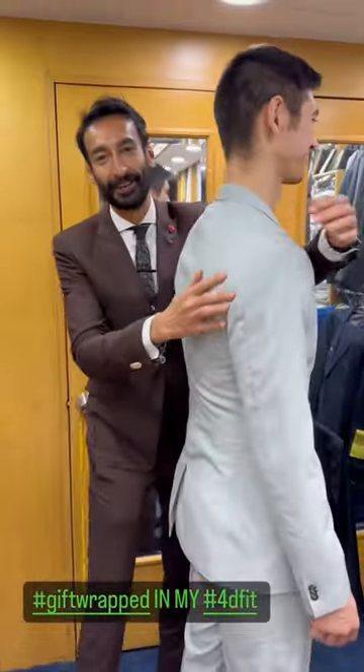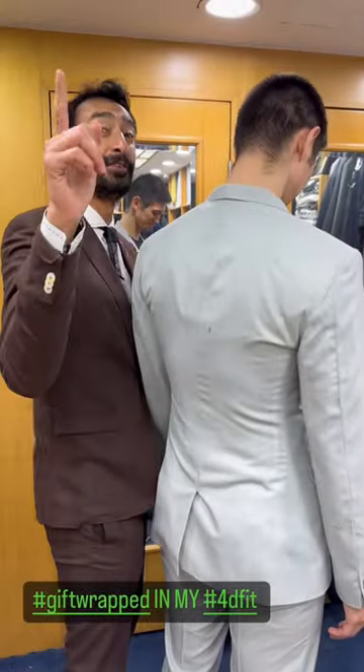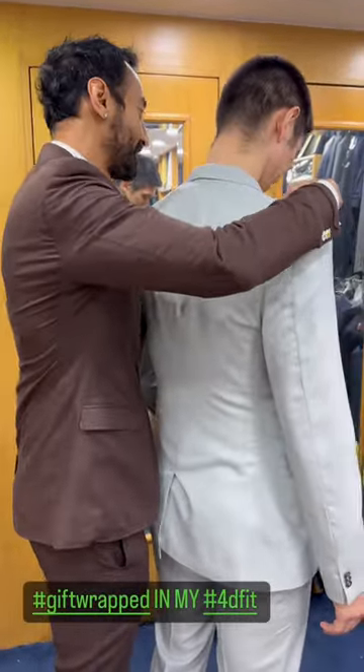This guy doesn't need a 4D fit, man. He's a walking 5D fit — but there it is. And you girls are going to love his look. This one's for the girls.